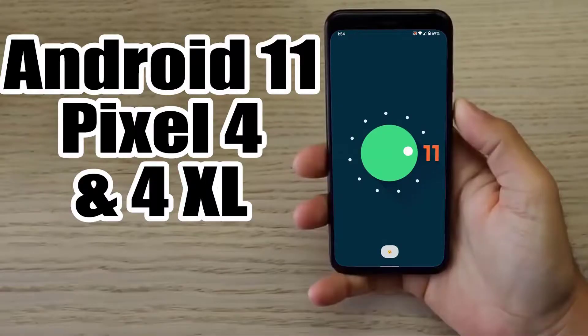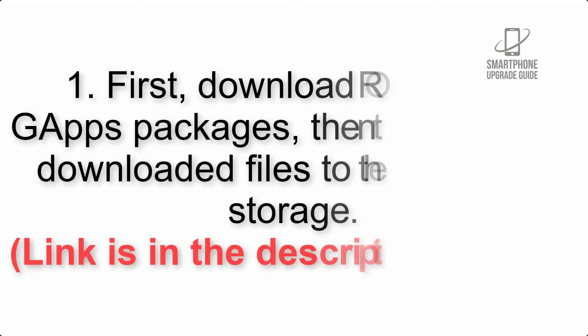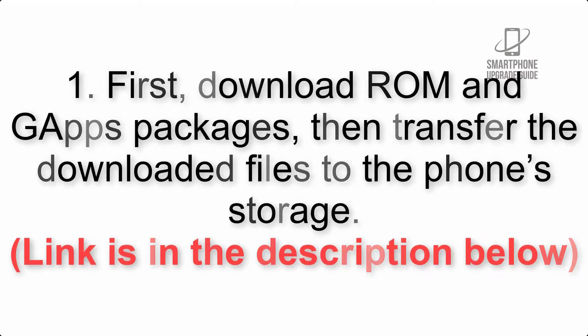Install Android 11 on Pixel 4 and 4 XL via Lineage OS 18.1. Please check the description for important notes and all the download links. First, download the ROM and gapps packages, then transfer the downloaded files to the phone storage.